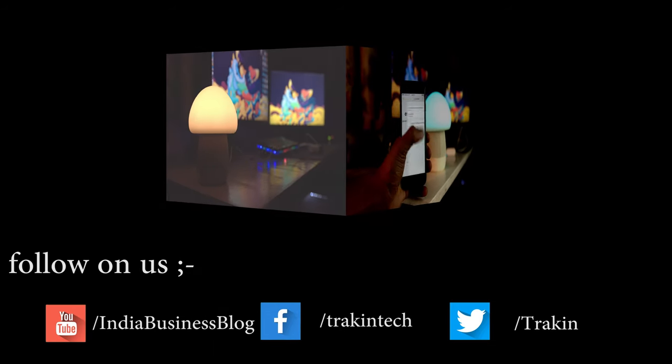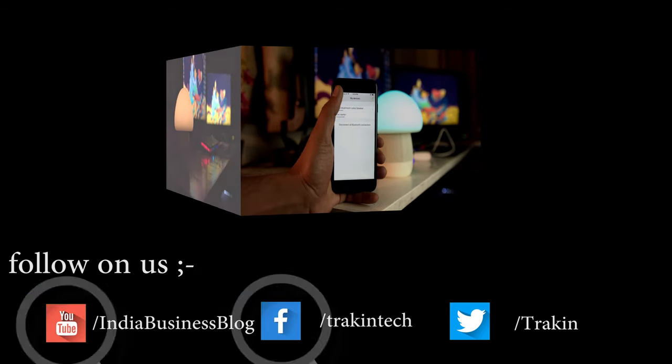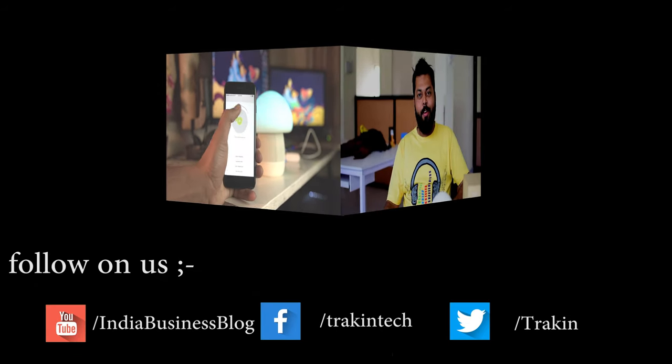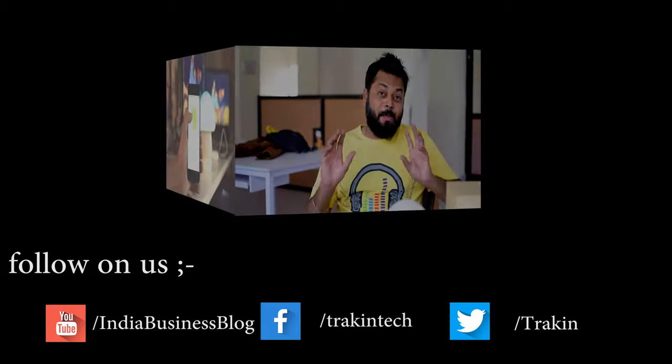While you're at it, follow us on Facebook and Twitter, and of course don't forget to like and subscribe to the video. Thank you!